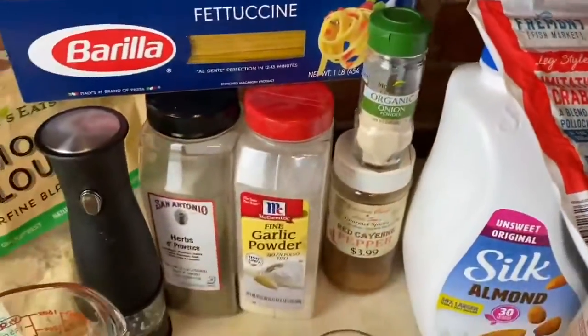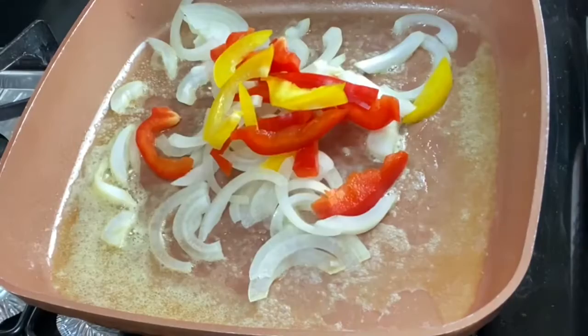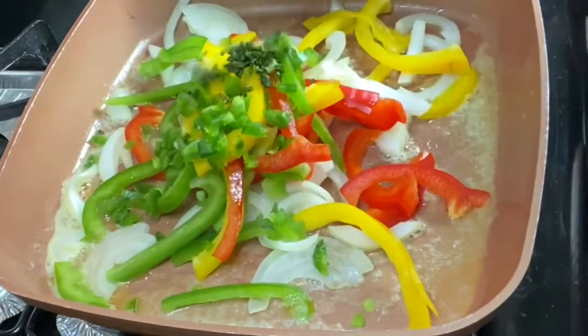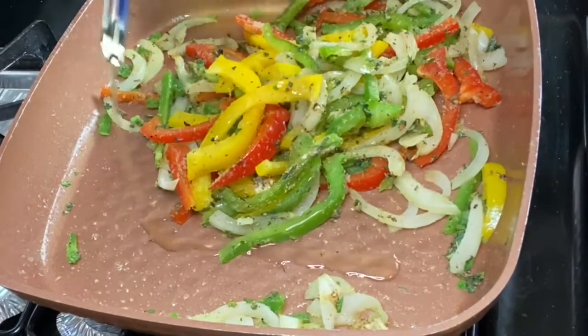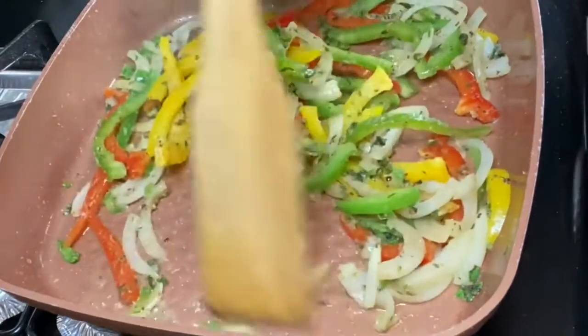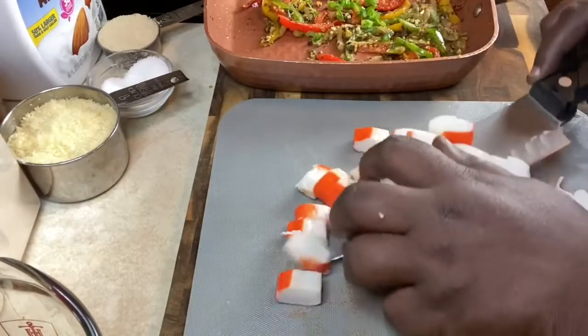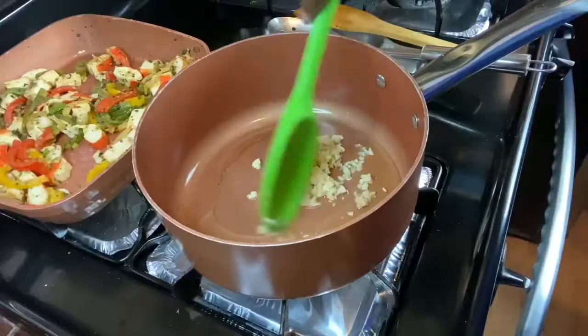Back with all the ingredients — a tablespoon of I Can't Believe It's Not Butter, jalapeño, and herbs. Let this cook down, then add our imitation crab. Let's put this in here for about two minutes. Y'all know I like garlic.